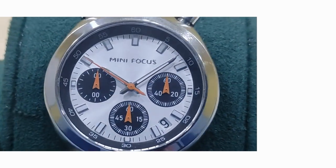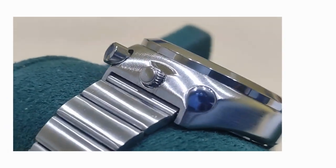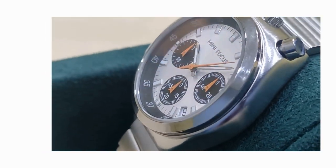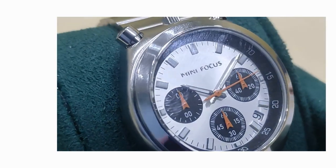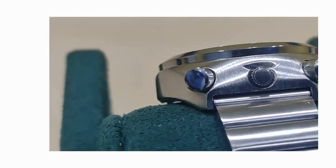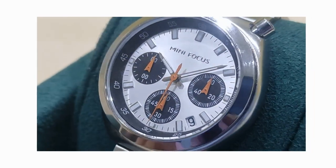So there you have it — the Mini Focus Bullhead, a homage to the Citizen Bullhead from the 1970s. A beat-blasted case, 38mm, Japanese movement, and a split chrono — all for $15. Not much to complain about at all. That's it for today, thanks for watching, and I hope to see you again with another watch on the green chair for a BBW review. Until then, take it easy. See you soon. Bye.